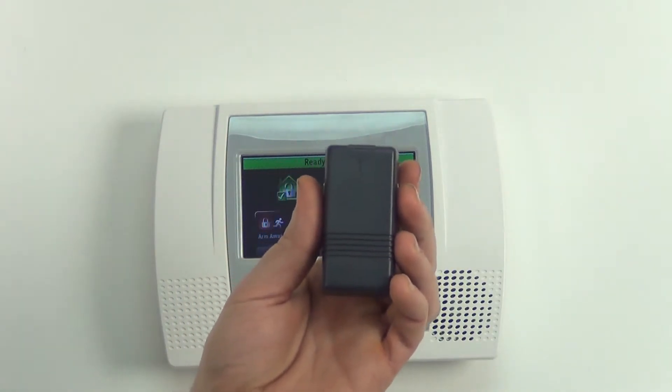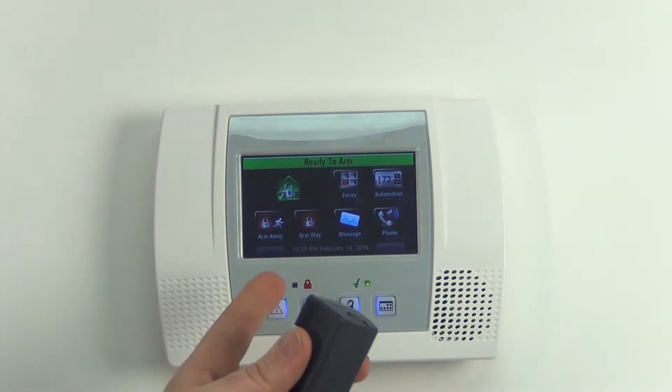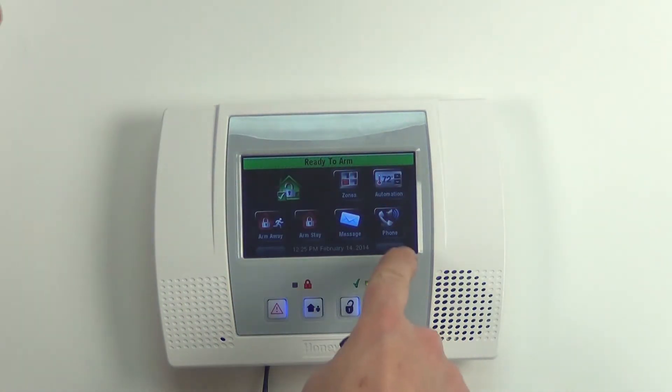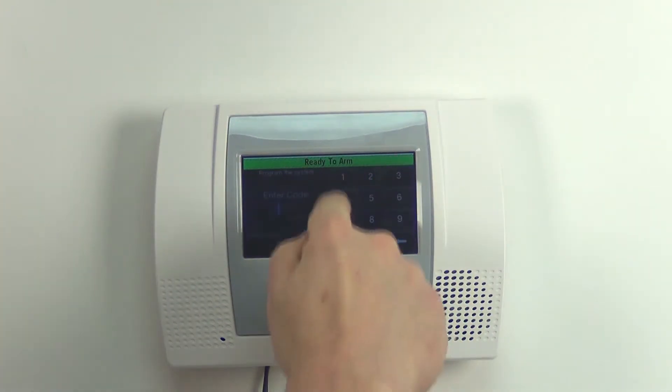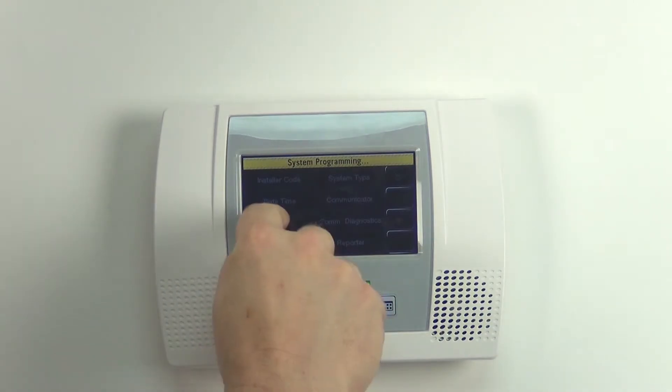But you can just use this by itself if you want. What we're going to do is learn this into the L5100. Go ahead and start by pushing More, then Tools, installer code, Program, and then Zones.